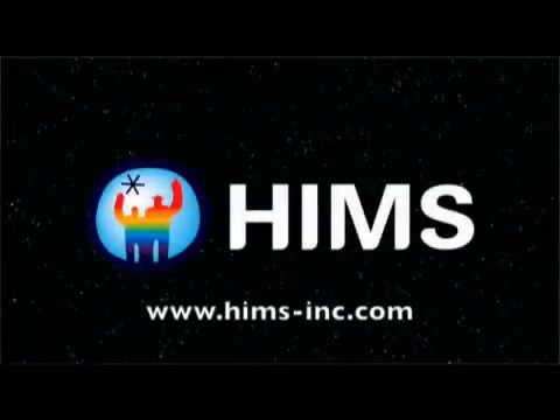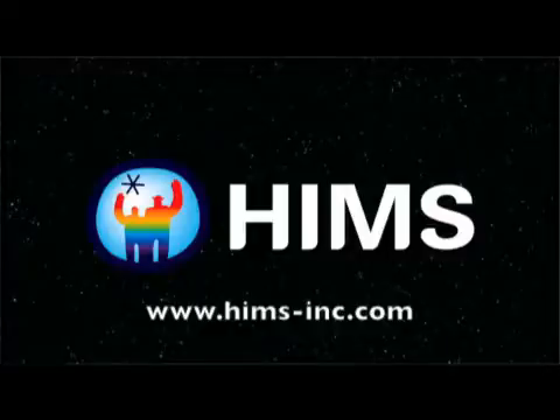Hello everyone, this is Scott Hegley, and it's great to be with you today. I'm with the company known as HIMSS.